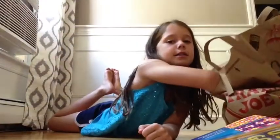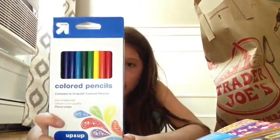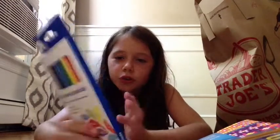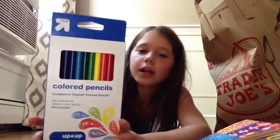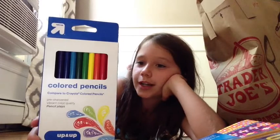Some pencils. And some color pencils. We got white, yellow, orange, red — like a red orange. Brown, green, light green, like a darkish darker green, like a blue dark green. And a black.